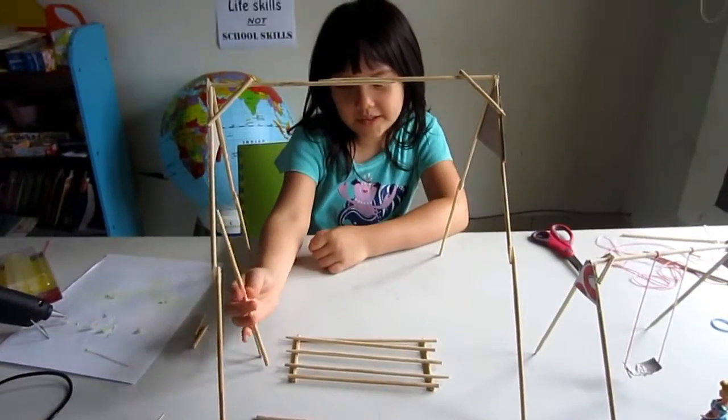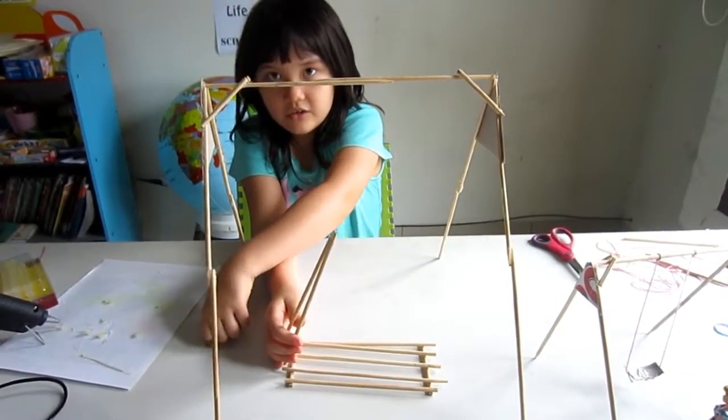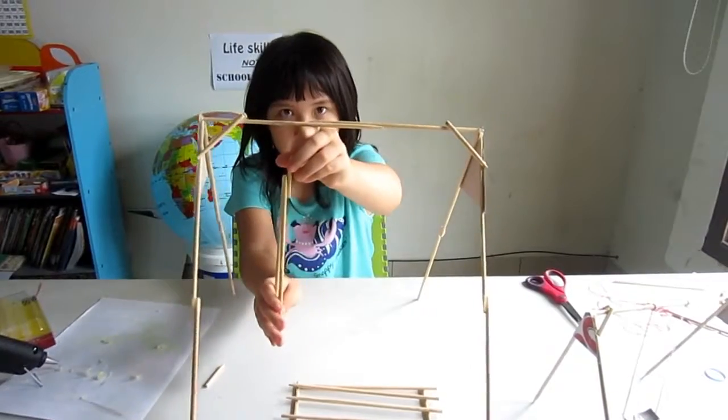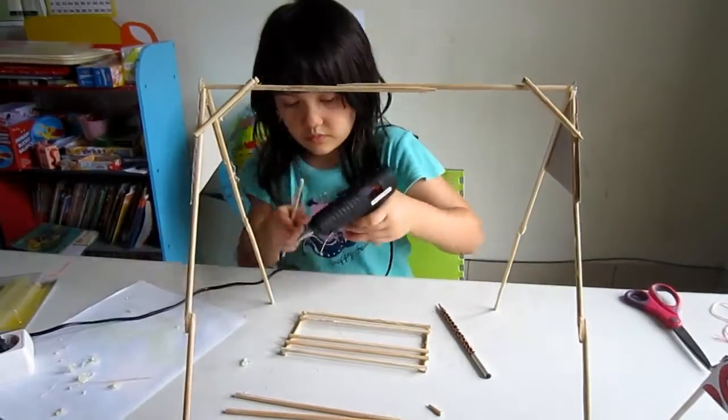So this is going to hang up on the side like this, and these are going to hang up on that. We'll be right back. Bye.